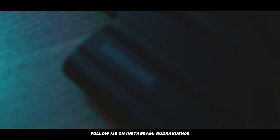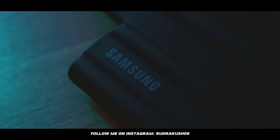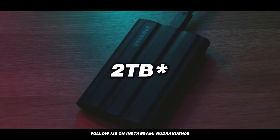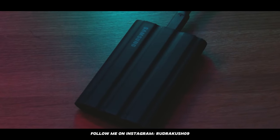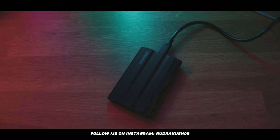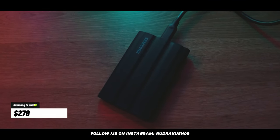To store all my samples and files, I use an external hard drive — the Samsung T7 Shield, 1 TB portable SSD. It's super fast and uses USB-C, so it plugs directly into my Mac. This hard drive cost me $279.